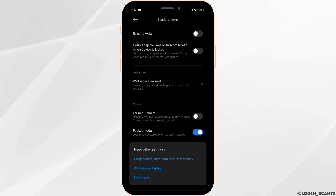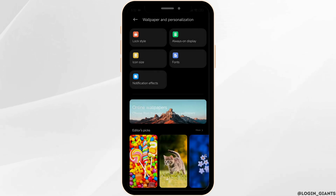Now scroll down and hit the option of lock style. Open it, and again click on this option: lock style.